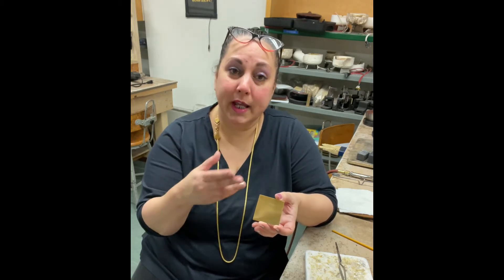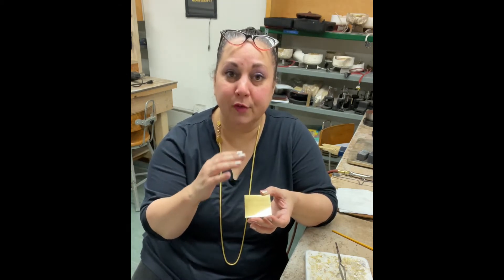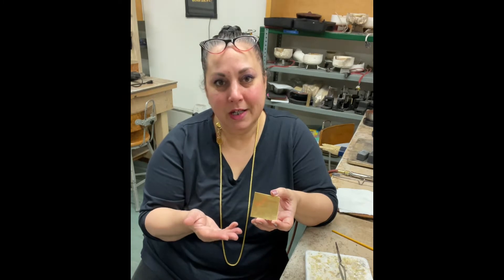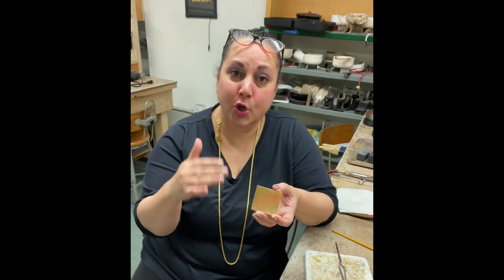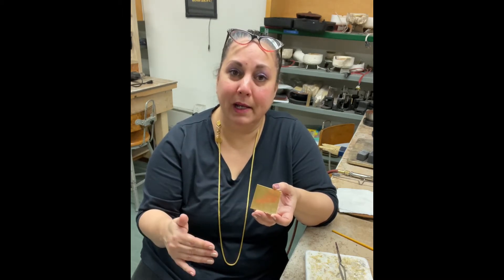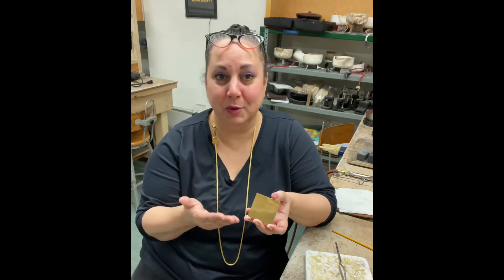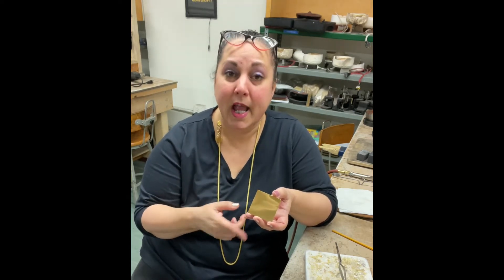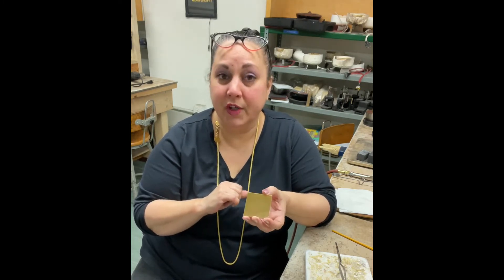This is a case where I would want to use something like fire coat, because when I anneal this and then pickle it, more copper will be removed from the surface and I'll have more of the pure gold — the yellow — at the surface. With a colored alloy like this apricotty one, or pink or green, you really don't want that surface enrichment happening because you're just going to have to sand it off if you want to maintain the color — which is the whole point of doing fancy alloys. So I want to anneal this and mill it a little bit thinner because I'm going to make some chasing and repoussé earrings out of it, and I want the color to stay just like it is.